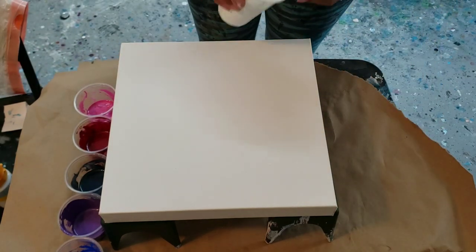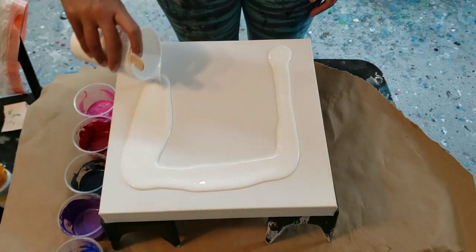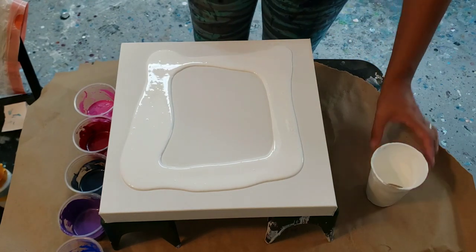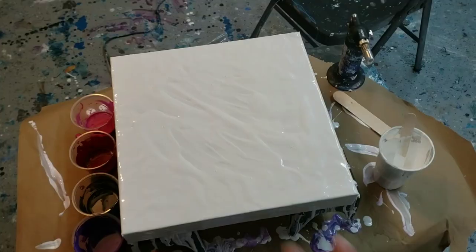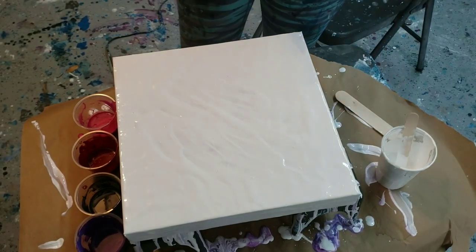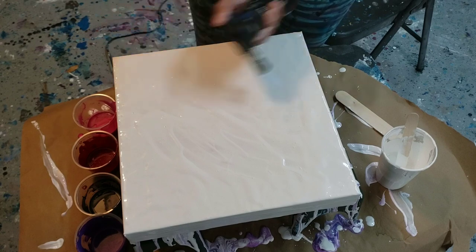I'm using a 12 by 12 inch canvas. If you guys have any questions, just post them in the comments — I will answer. Sorry guys, I had to change my camera angle because it's getting dark outside. I'm just popping air bubbles right now.